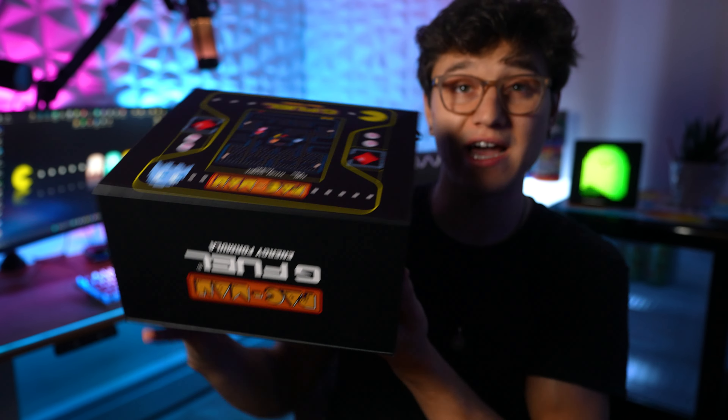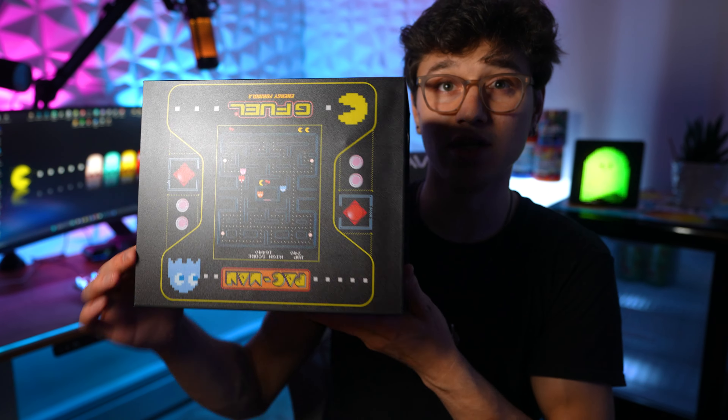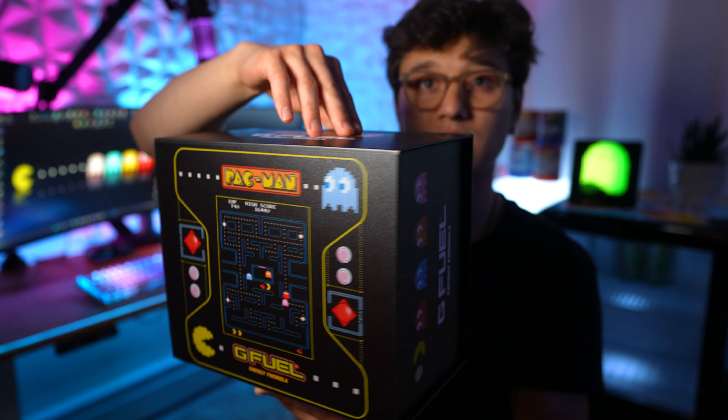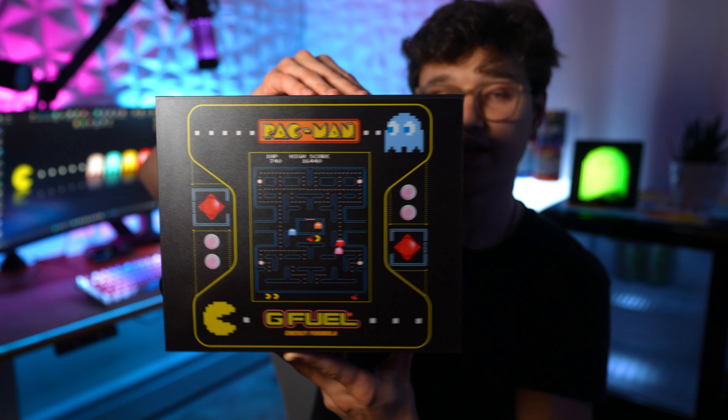So let me know what you guys think down below about this collector's box. And this is what it looks like when it's just off — it still looks awesome when it's off. One last look at the most expensive G Fuel collector's box ever. That's what it looks like.